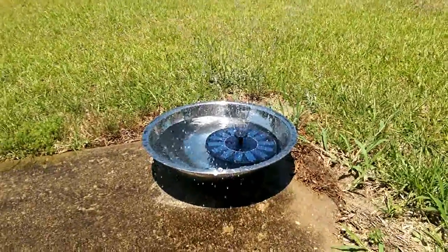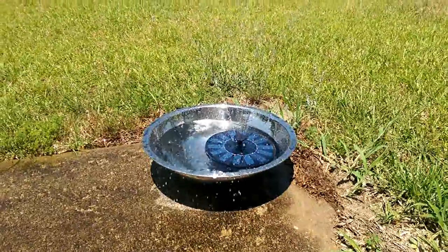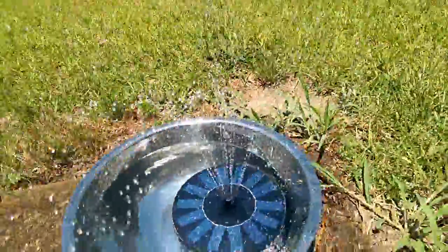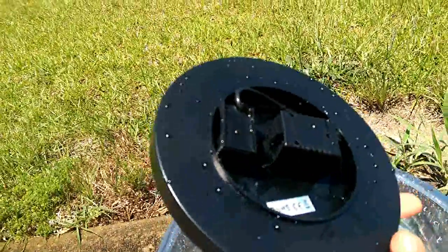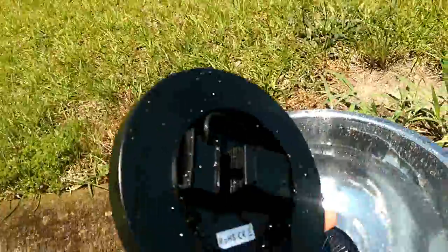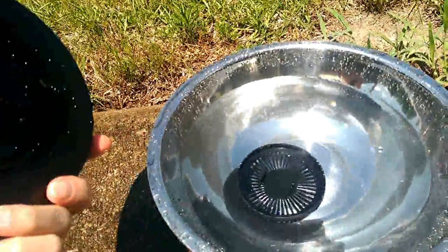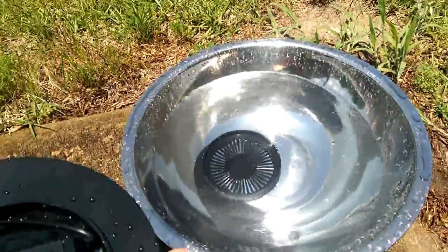I just want to give you guys a real quick look at this in action. It functions as expected — it has a small pump on it. Let me flip it over real quick. That is what it looks like on the inside. I popped the little filter piece off when I picked it up on accident, but you get the idea — it's got a little filter, you can see it sitting at the bottom.